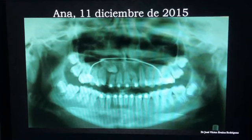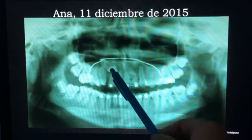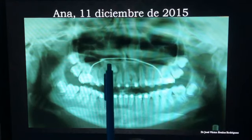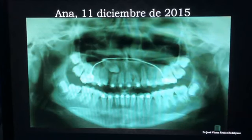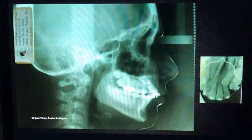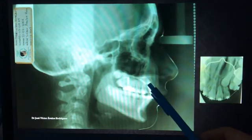A partir de ese momento ella ya es mi paciente. Obviamente le tengo que informar a los padres de familia que la posibilidad de pérdida de ese lateral es alta, y que la resorción está directamente relacionada con la presencia del canino. Pedí más radiografías, pedí una radiografía lateral de cráneo para ubicar la posición del canino, que efectivamente está sobre el lateral.